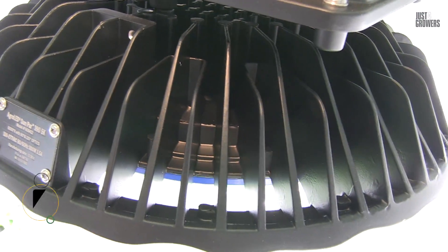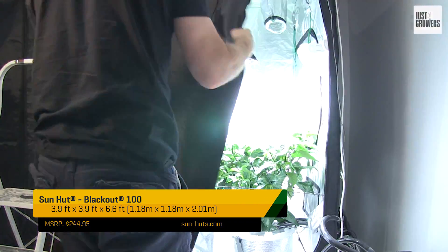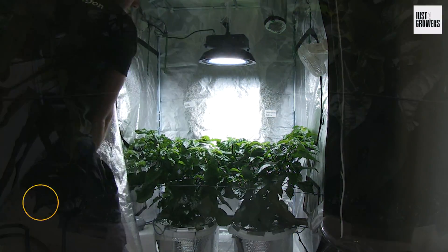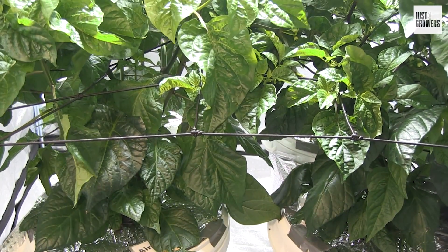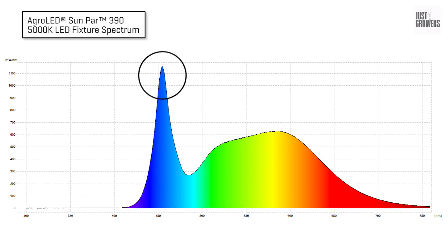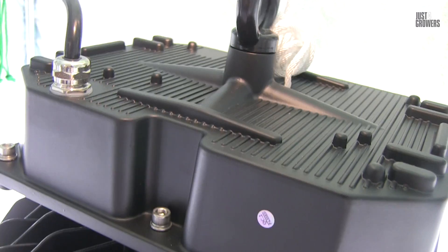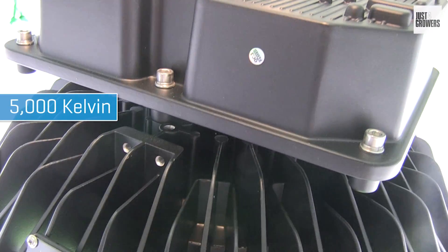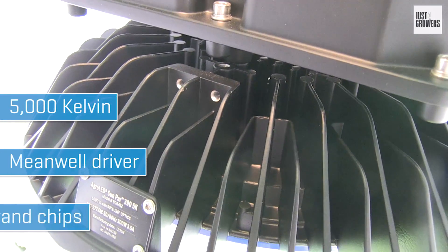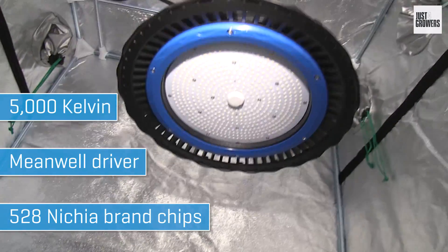I'll talk about all that stuff in another video. Back to my Sunpar Grow — I've been running it for three weeks now and my plants are loving it. It produces an impressive 1.91 micromoles per watt and has a smooth continuous spectrum with a strong peak around 455 nanometers. Clearly, this is ideal for driving vigorous vegetative growth. The overall color of the light is 5,000 Kelvin. A single MeanWell brand driver runs 528 Nichia chips arranged in a concentric circles formation.